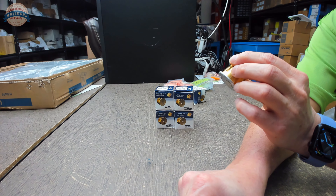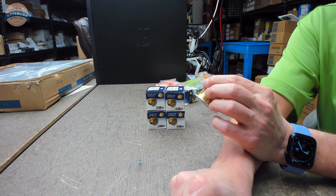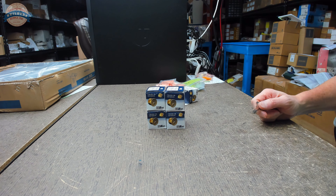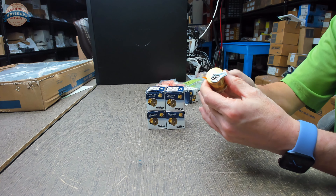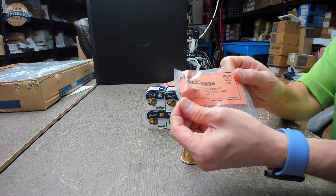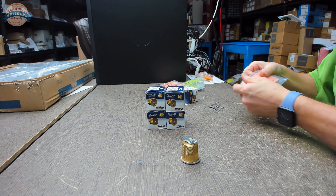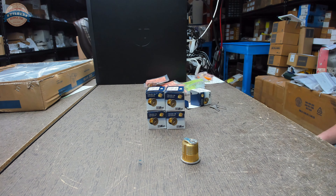Before I ship these on Monday — it's a Saturday right now — I'm going to communicate to the client and find out how they want them keyed, and also confirm the cam. That's a standard cam and that may not be what the client wants. We've got inch-and-a-quarter cylinders, three-quarter-inch major extensions that will get screwed to the back of the mortise cylinder, and the drive cams necessary to make all that work.